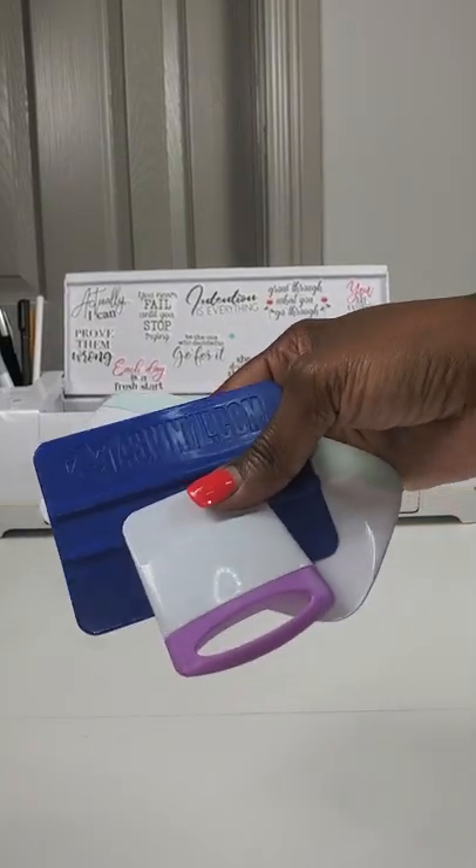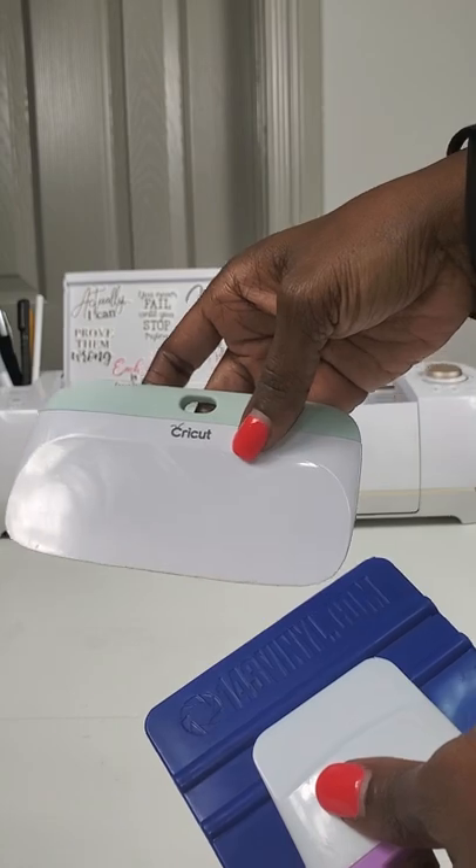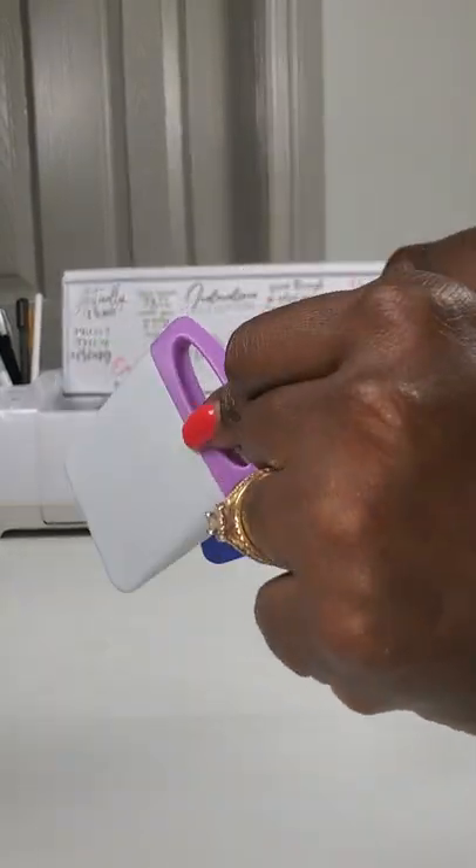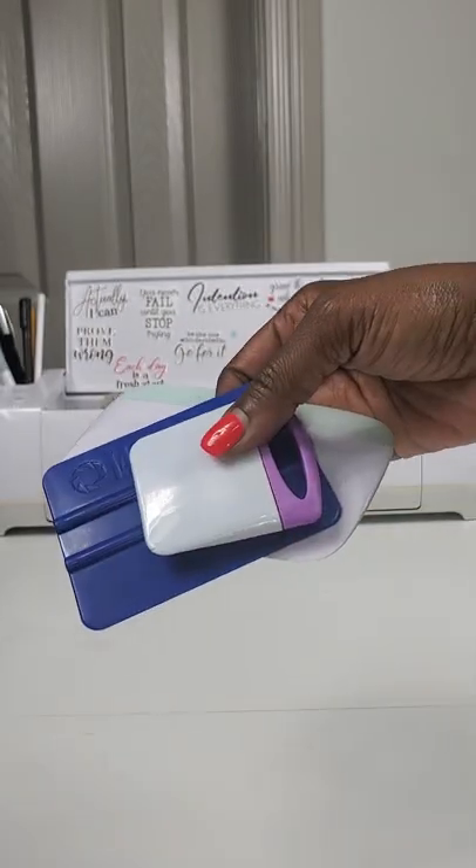These three tools essentially serve the same purpose. This is the Cricut brand. This is the 143 vinyl squeegee. And this is a Dollar Tree scraper. All serve the same purpose.